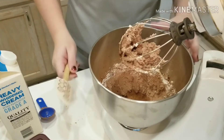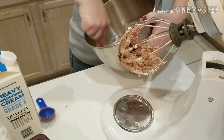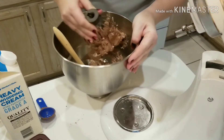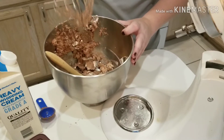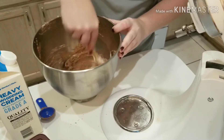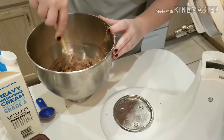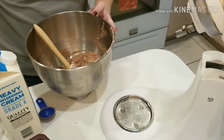I'm going to scrape my bowl. Notice this part of the video is not sped up. This is literally the quickest and easiest keto dessert I have ever seen, and it's delicious. If I would have scraped the bowl sooner, then I would not be having this issue right now. All right, it's all mixed together.